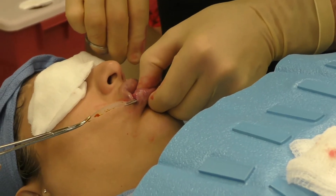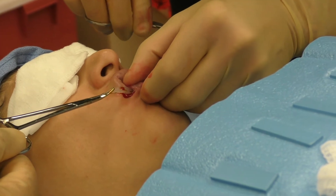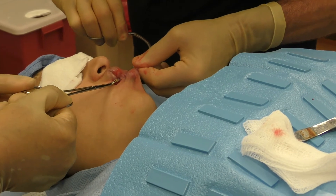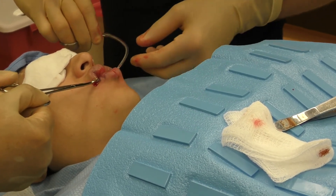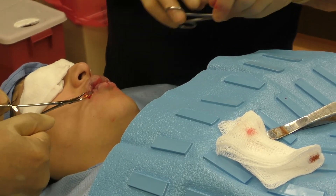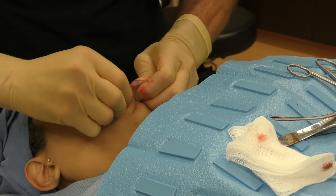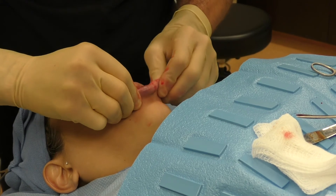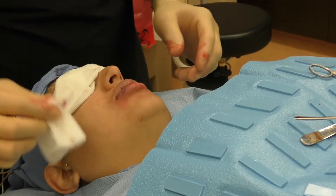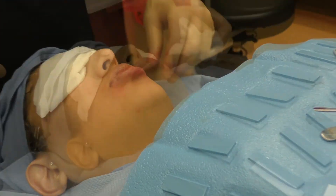Here we have the implant and we just need to drag it through now. I'll make sure it's nice and centered on both sides and then let go — my assistant will let go as well — and it'll just kind of disappear into there. Then from there you can massage it into place as needed. There's the lower lip done, and we'll do the same for the upper lip.